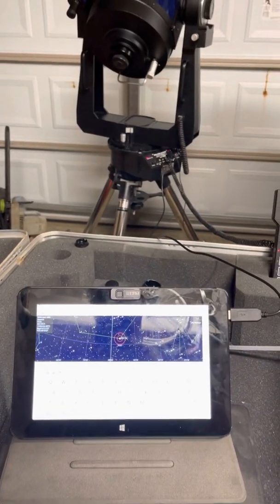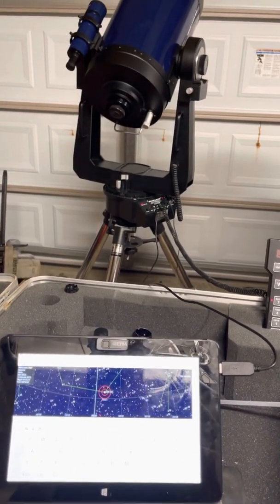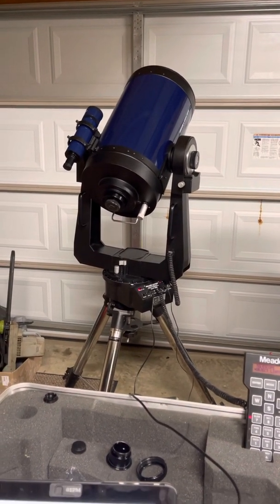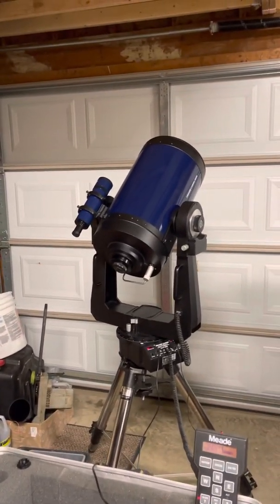This is a video for folks out there that have a classic LX 200 or are interested in getting one. I found mine through Craigslist and paid for everything you see here — about 500 bucks total. It's a 10-inch telescope.